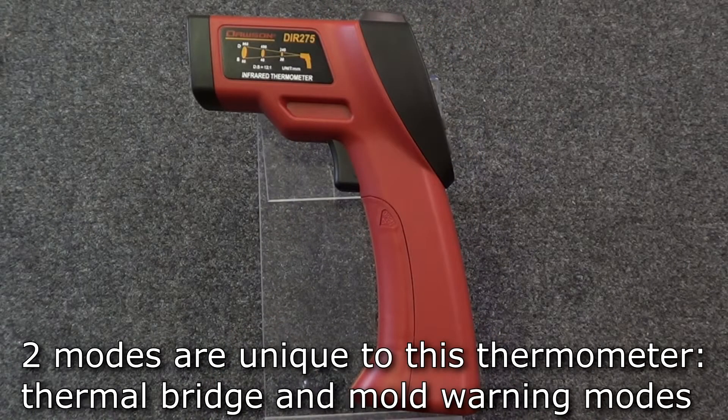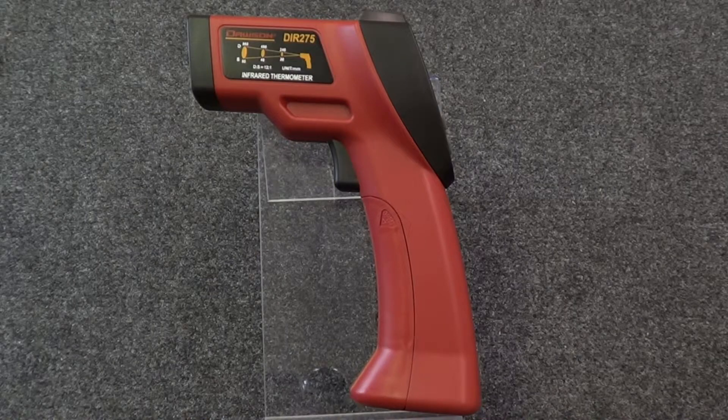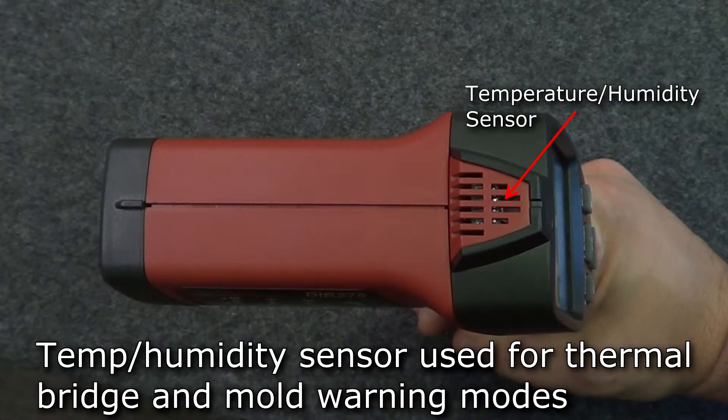There are two unique modes on this infrared thermometer: thermal bridge warning and mold warning modes. Let's take a look at the thermal bridge mode. The meter comes with an ambient temperature and relative humidity sensor on the top of the meter.